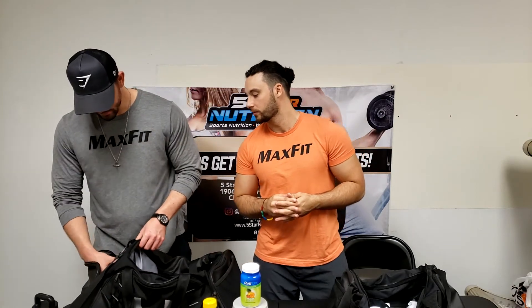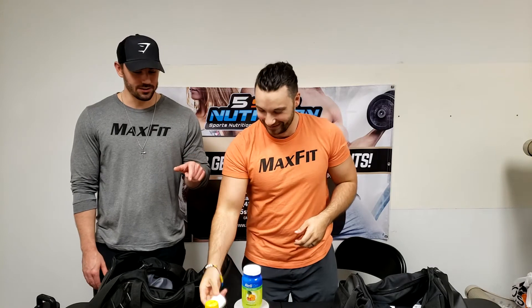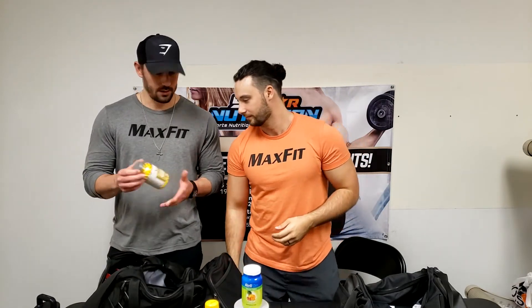I found the AirPods! Those are for cardio — don't want any cords, don't want the over-ear heavy headphones. And these have a charge case too.